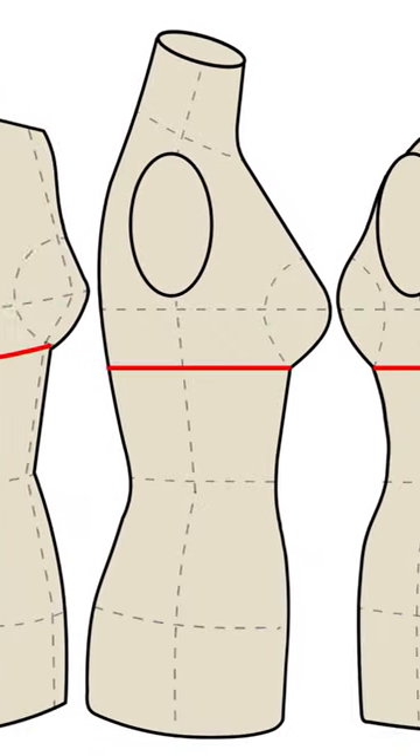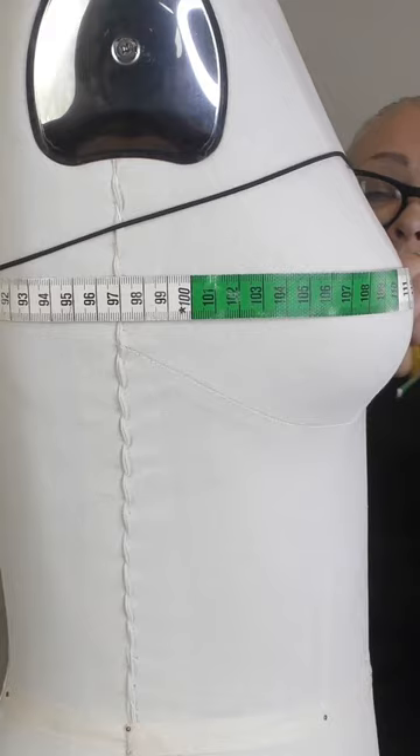The bodice or corset you make must be comfortable for wearing, and a smaller size bust must look beautiful in it. This is why I suggest measuring the bust and under bust circumferences twice — with the bra and without it.